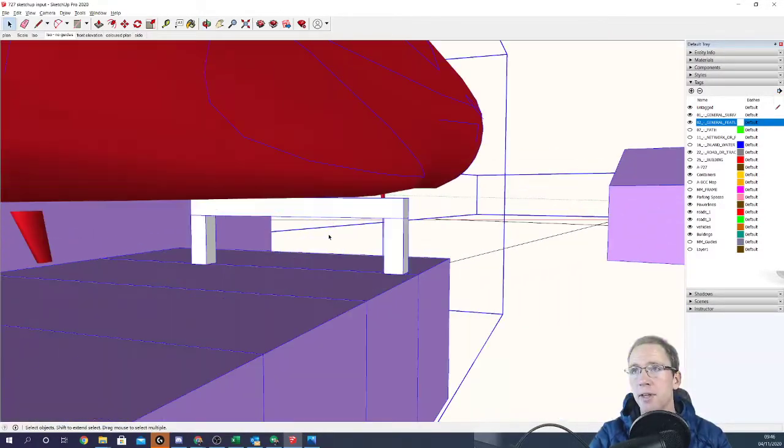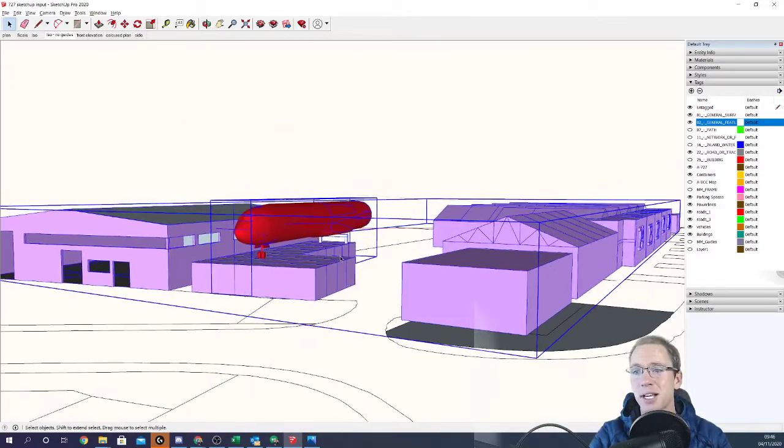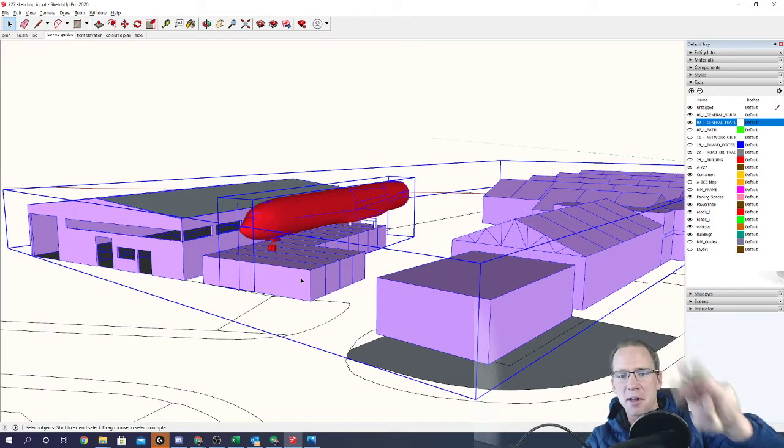The next bit I'm going to talk about will be the structural side of the aircraft — how we're going to prop it up on the shipping containers. That will be in episode three of the Pitch Air project.